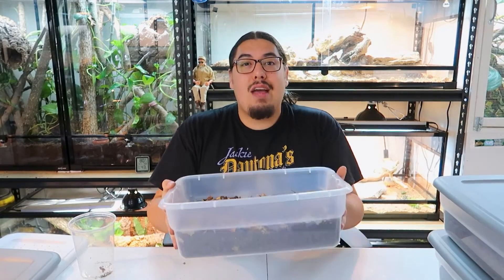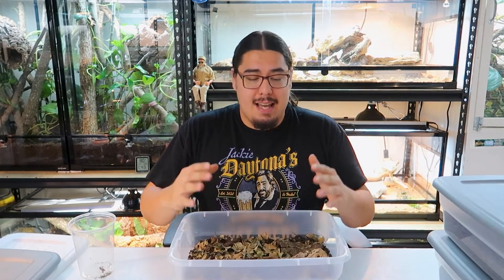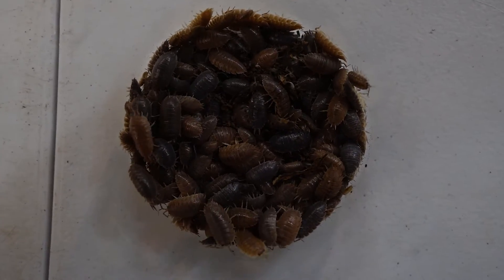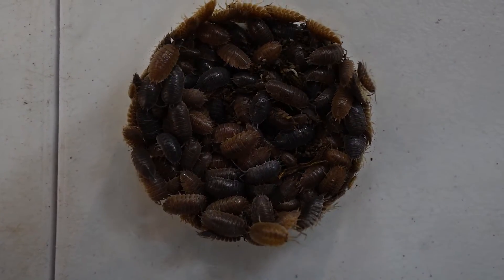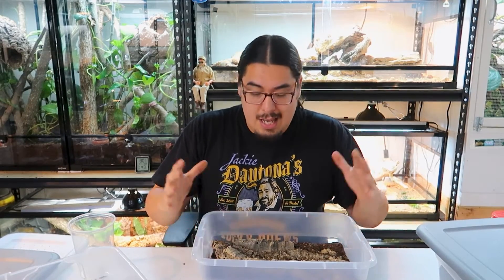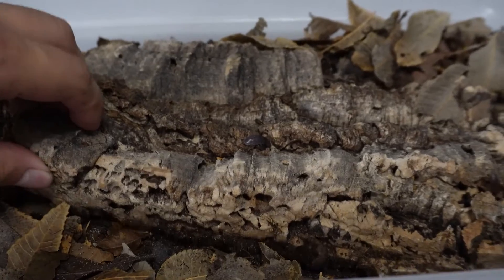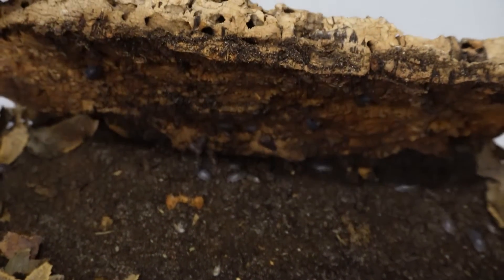That easy — that's how you take care of isopods. You don't have to have them on high temperatures or anything like that. Basic room temperature will do, like 68 to 72 degrees — that's perfect. And that's all it takes to breed thousands. I breed tons of these guys and I have some right here to show you. This is my sandstone isopods — I forget to mark them. If you look in here, you'll have some popping up around here. I also breed springtails.